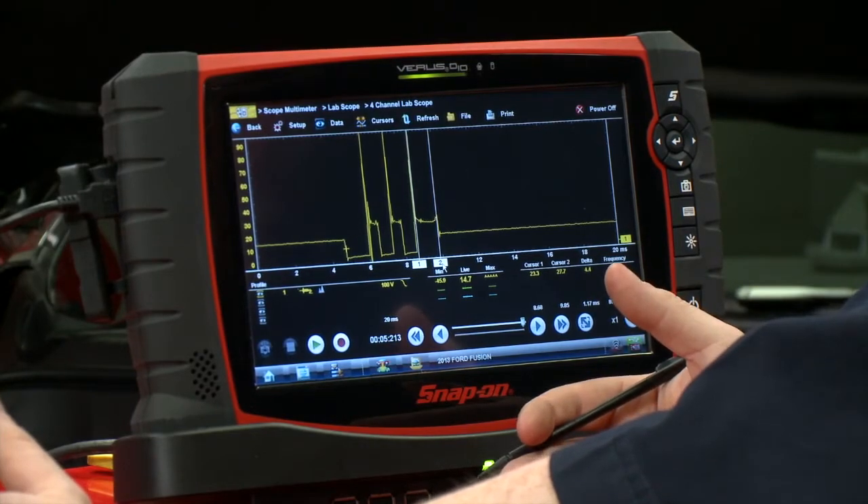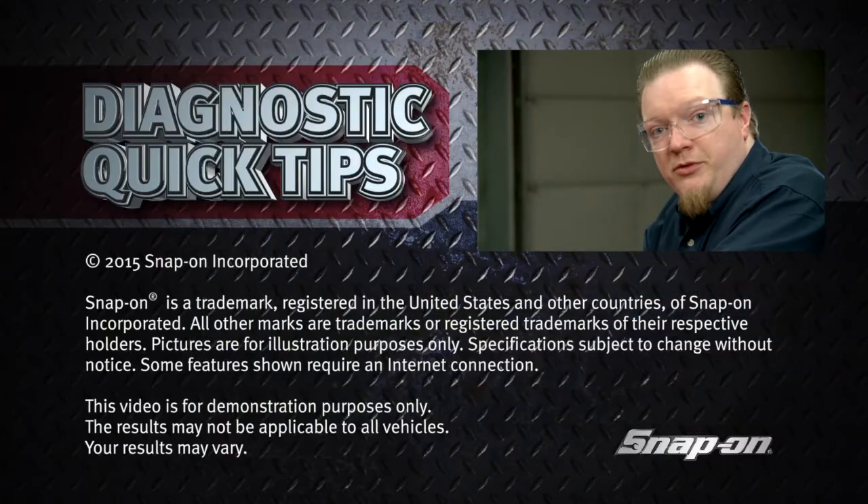This is a nice easy test that you can do — it only takes one channel on the scope. Just back probe the coil and that makes it pretty easy to test.